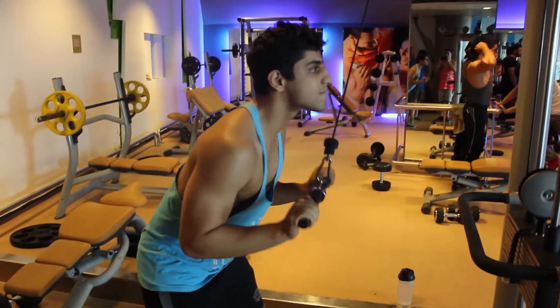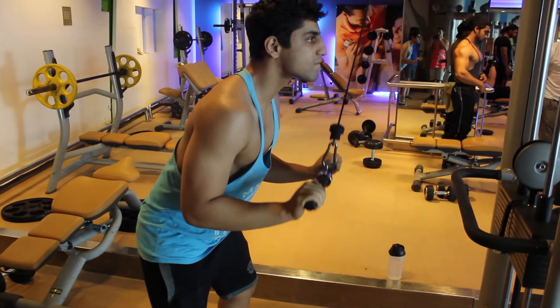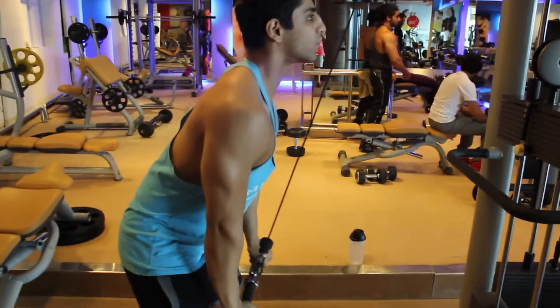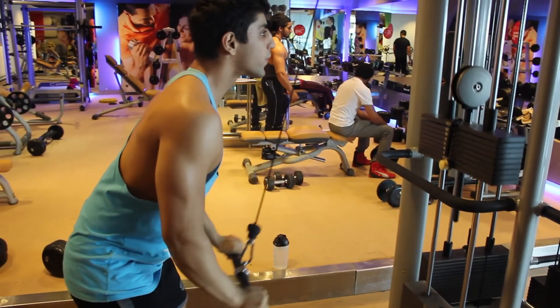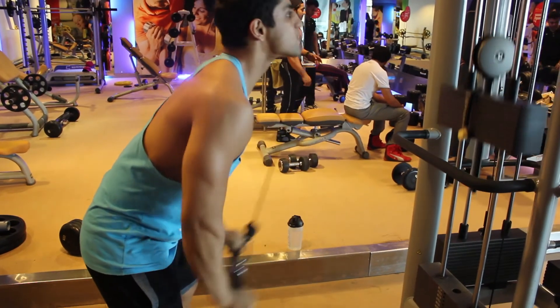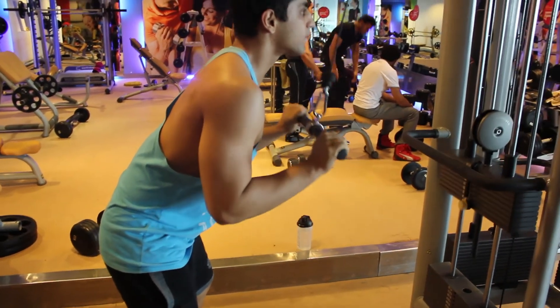For the last set for our triceps, we moved forward to the pulley push-down. We did a drop set of three sets by reducing our weight. And that concluded our back and tricep workout. Thanks for watching — the full workout is in the description, and please like and subscribe.